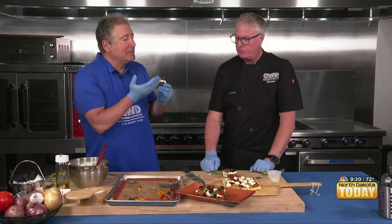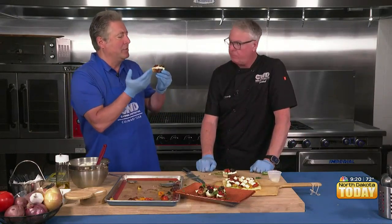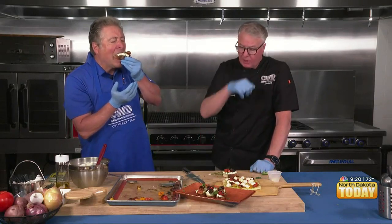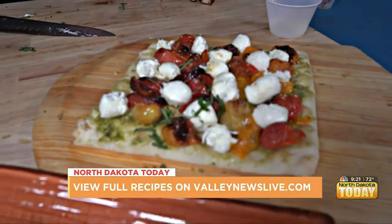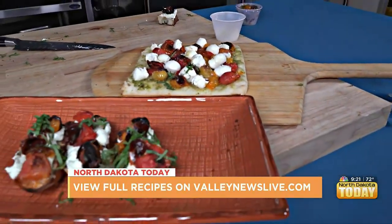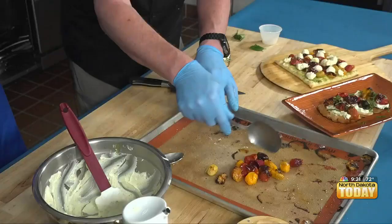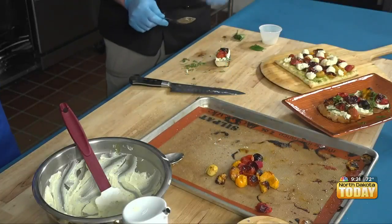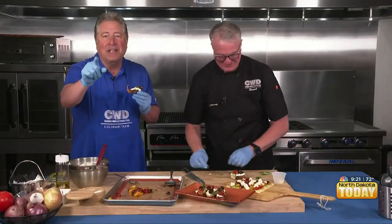All of the recipes we've worked on together have a light flavor — a light feeling going down. That goes back to the whole idea of being on the patio with friends and family, and now's the time of year to do that. Thank you so much. All of this and many more recipes at valleynewslive.com. See how those tomatoes come right off — that's a big part of it. Thanks for joining us.